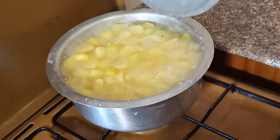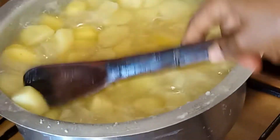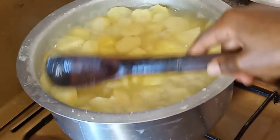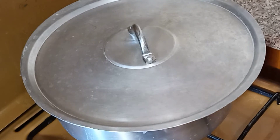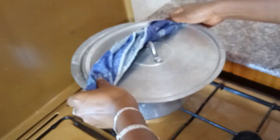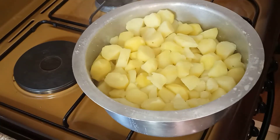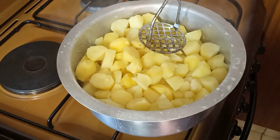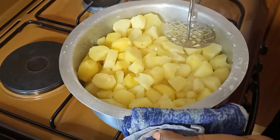It's been 10 minutes, guys, and I think our potatoes are ready. Yes, as you can see they are very soft. So we strain off the excess water. Now we can start mashing. If you don't have a potato masher, you can use whatever works for you.